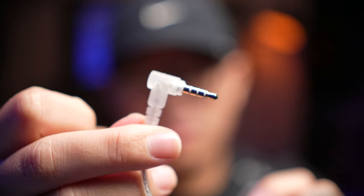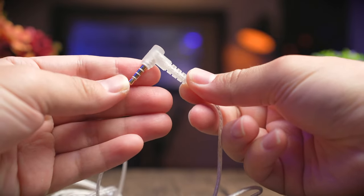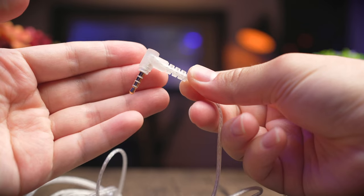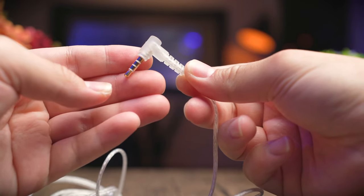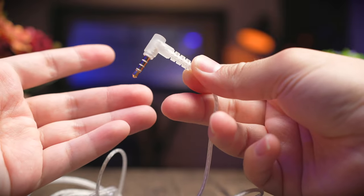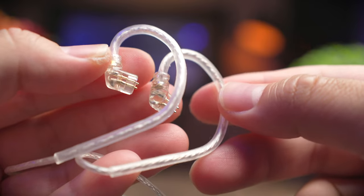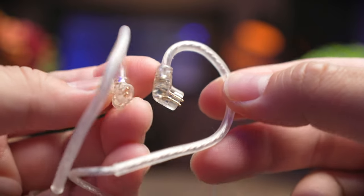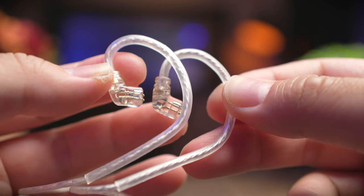Similar to the Lyra, you also get an L-shaped 3.5mm gold plated jack. If you get the one with the mic, you're going to get the three lines here, which is a TRRS connector — tip ring ring sleeve — to give you stereo audio as well as a mic input. Without the mic, you just get a TRS connector. The cable also uses the standard 0.75mm gold plated two-pin connector, and similar to the Lyra, it's recessed so you just plug them into your IEMs directly.